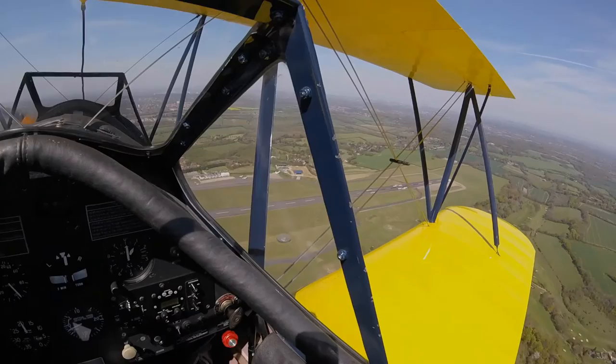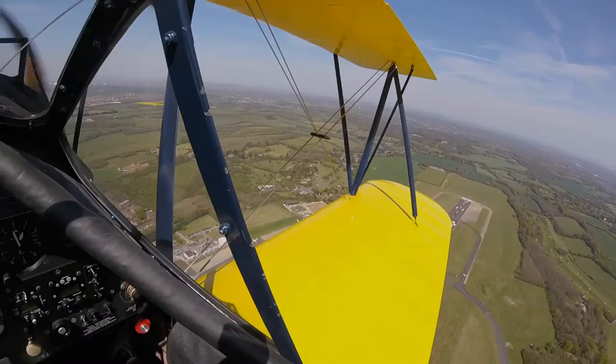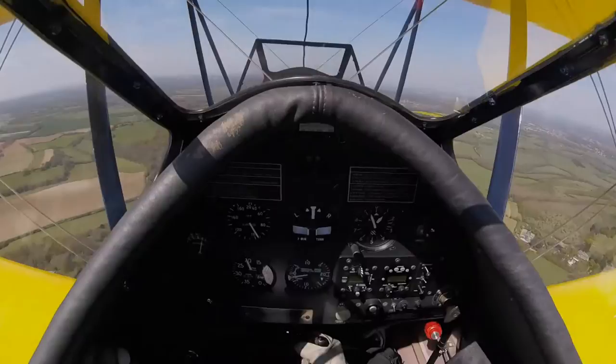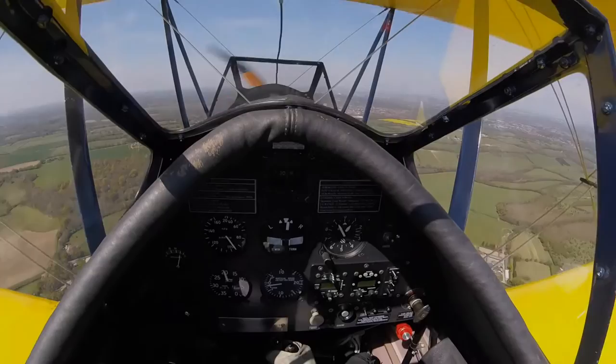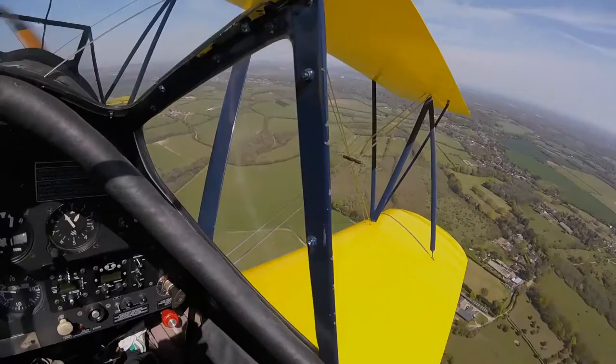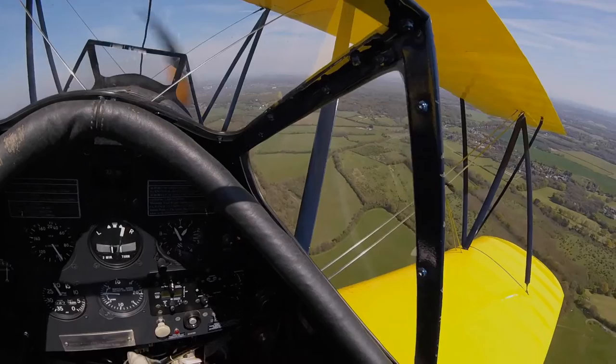Level at 1,000 feet we now rejoin the circuit crosswind at Biggin Hill for landing on runway 21. The wind today is quite variable, 130 to 180 degrees at 8 to 12 knots, giving an average crosswind component of about 10 knots. With the downwind checks complete, the power is reduced in stages and trimmed. Flying solo at 1,100 RPM, fully trimmed back, will give an approach speed of 75 miles per hour with a descent of 500 feet per minute.